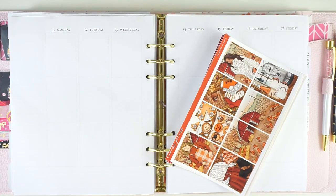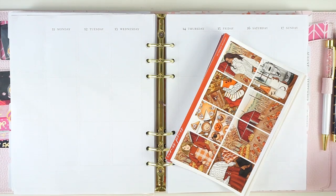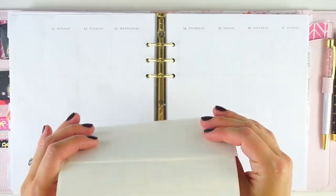Hey everyone, it's Lindsay from My Crafty Plans. Today I'm going to be planning the week of October 11th in my memory planner, which is my Art Estelle A5 wide cloud planner.